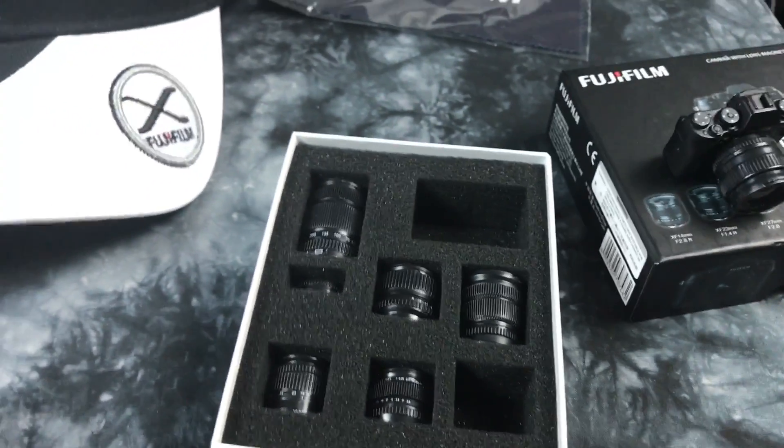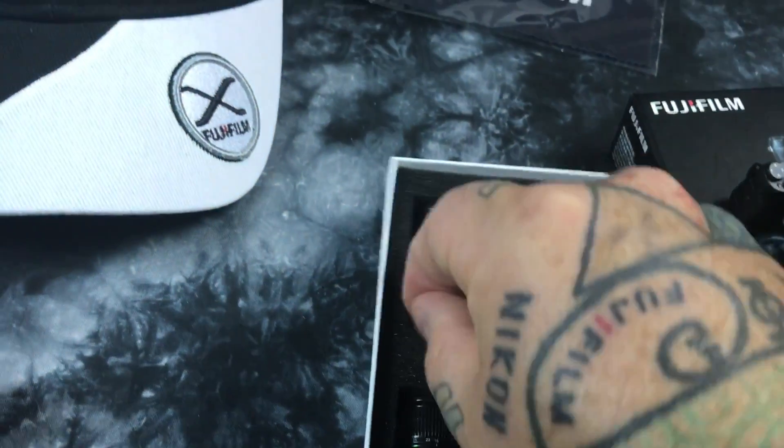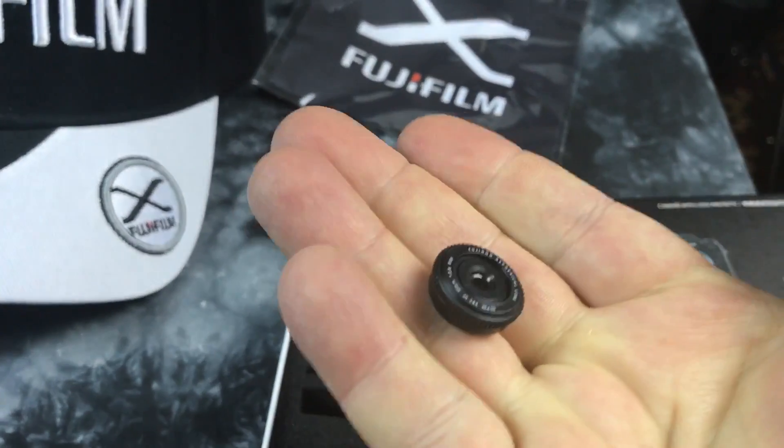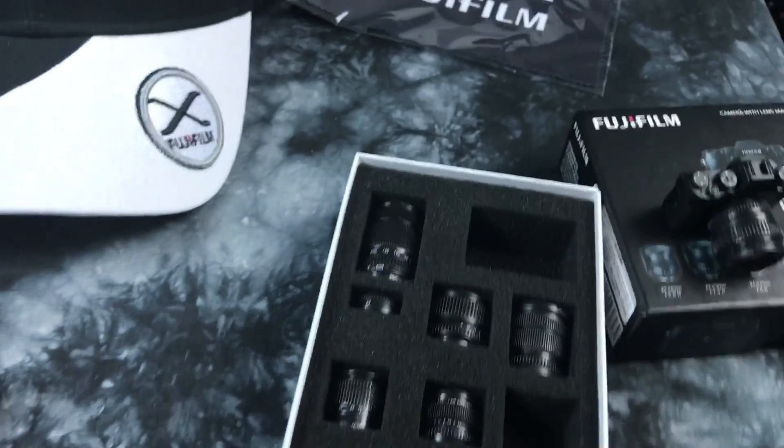We got the 55 to 200 — look, there's even a little 27 millimeter in there. Isn't that cute?